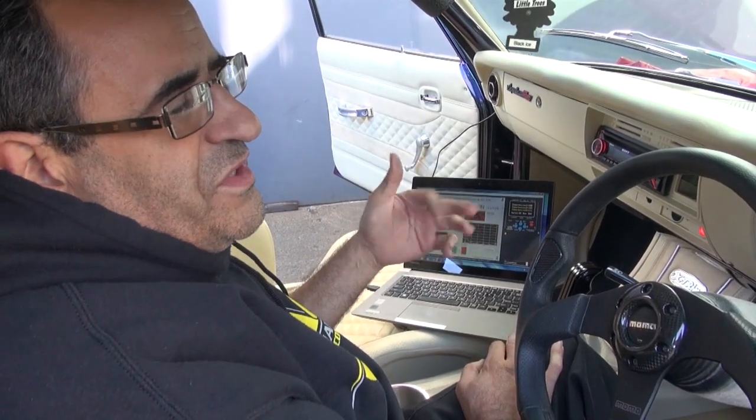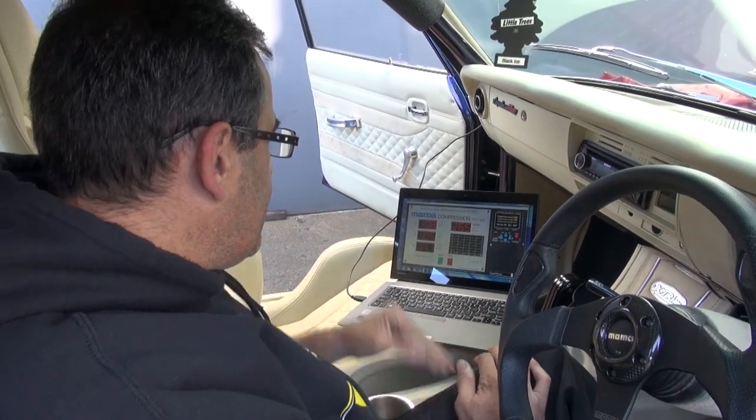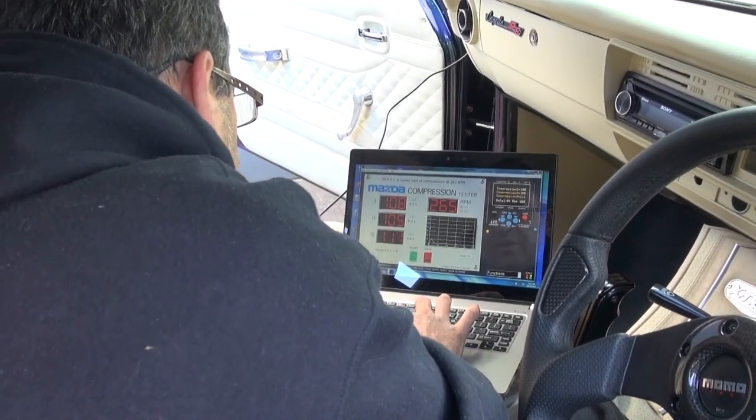The compression readings differ from when the engine is cold to when it's hot, so that makes a difference. This engine has been started and warmed up, so this is a pretty good indication of how good this engine is. We just go in and save this.